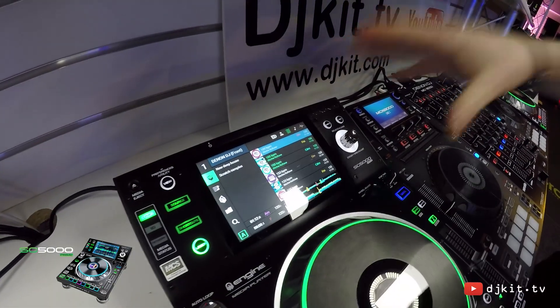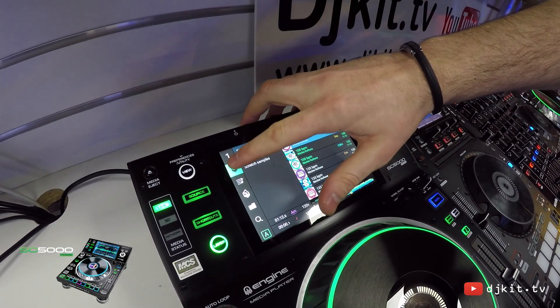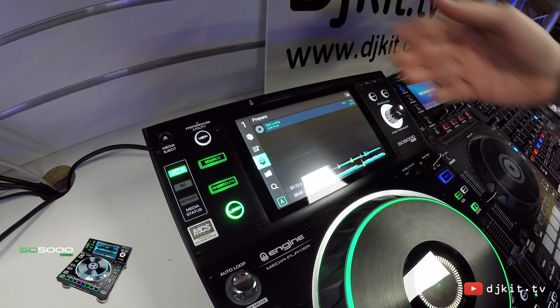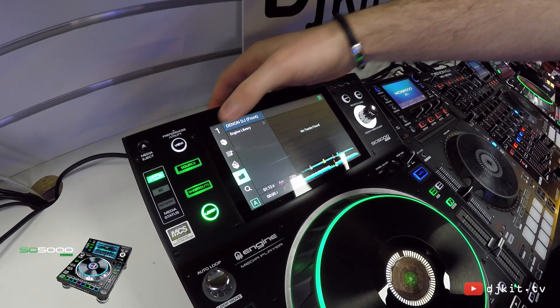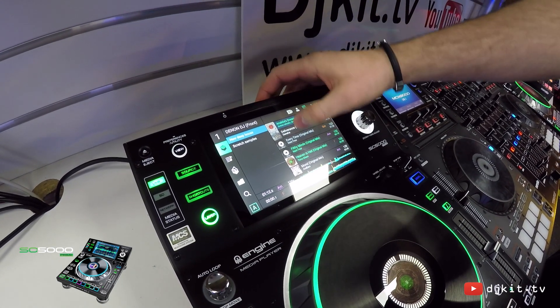Let's take a more detailed look at the browsing functionality of the touch screen. In our main screen we have access to our pre-arranged crates, our playlists, any prepare folders where I can save tracks for recall later on, and also access any root folder directories. Within here I can navigate to my crates or playlists and then browse through my tracks.